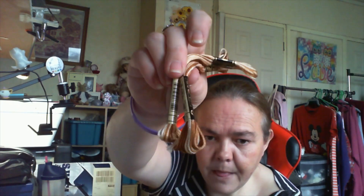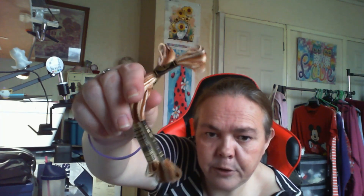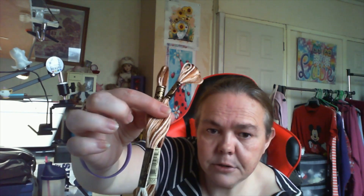I have a little haul to share. I think I mentioned in my last video about some flosses. I managed to find the floss with the creamy color that I've been needing for the Coffee Sampler. This is DMC 105 — I got two of those.